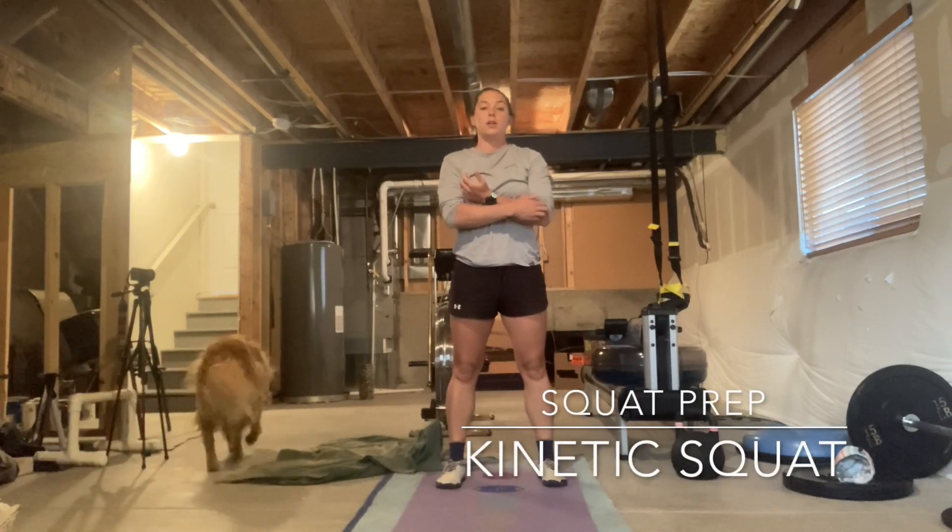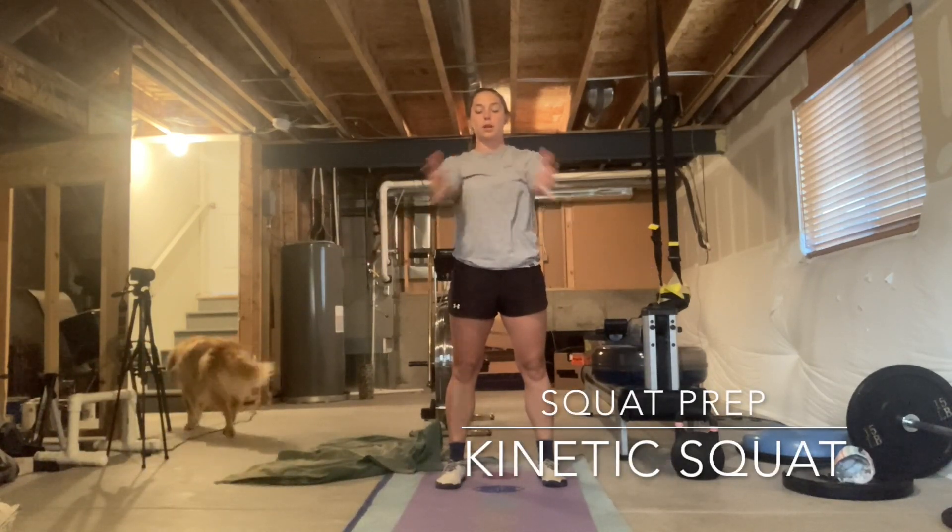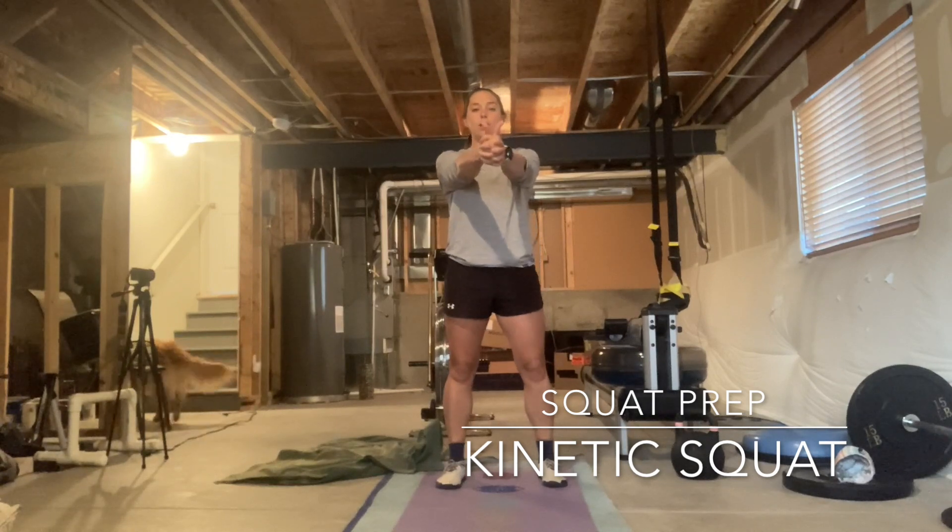Now we're going to do kinetic stretching for a squat. Your arms are going to be clasped up in front of you. We're using the tops of the legs, hip flexors, quads, to drive your knees into your armpits to pull yourself actively into the bottom of your squat.